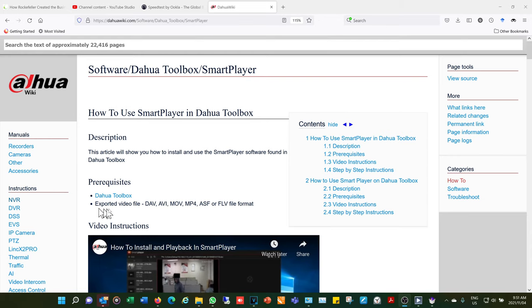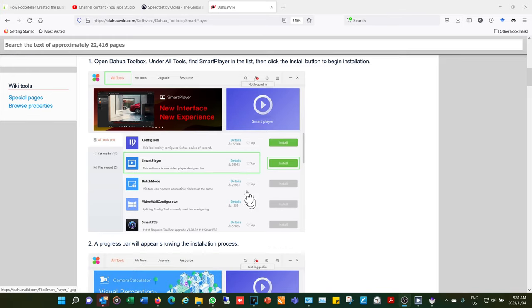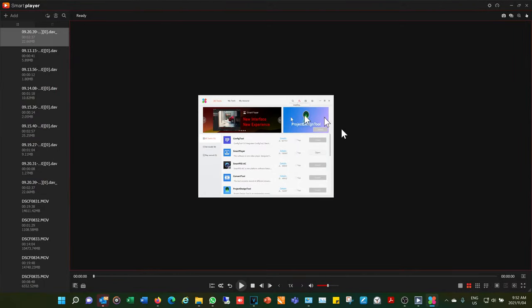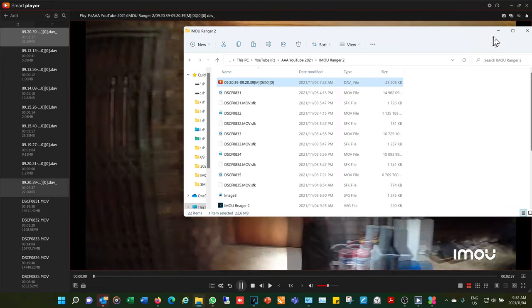To review footage from the SD card, I recommend downloading the Dahua Toolbox. Once the toolbox is open, install Smart Player, press open, and here is the Smart Player. Press 'add' to load a file, and double-click to play that particular recording.